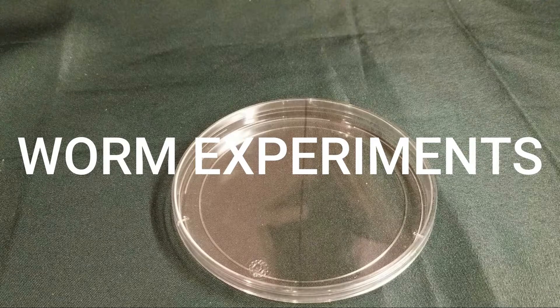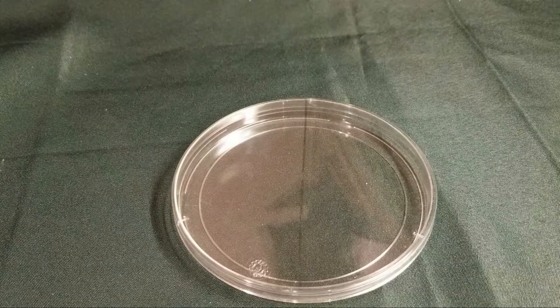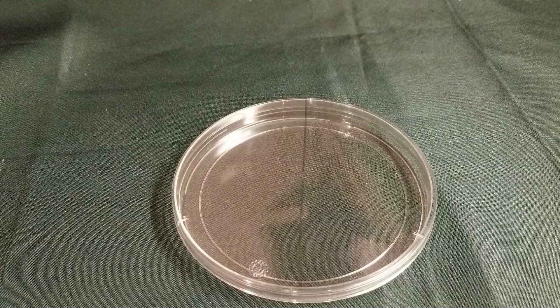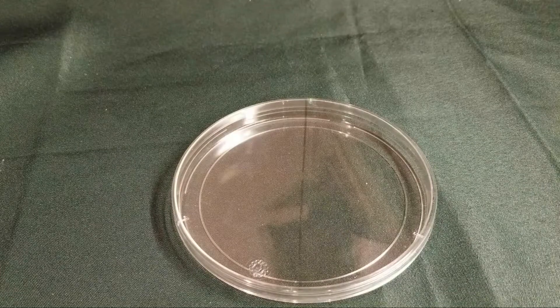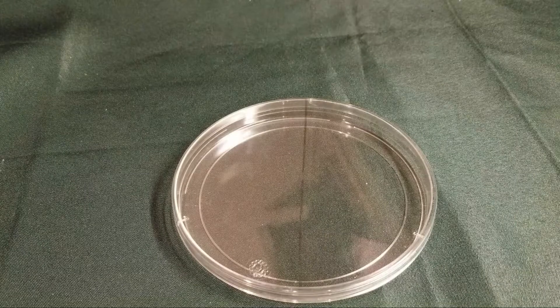Hello! In this video we will be doing some experiments with worms. In the other video we talked about worms and how they are important for the soil. In this video we will explore how worms react to different situations.